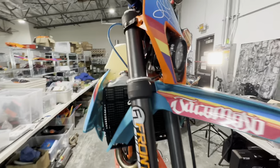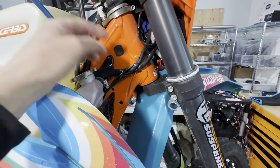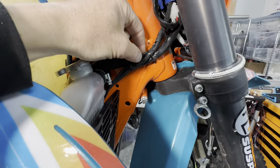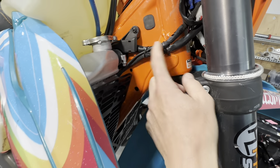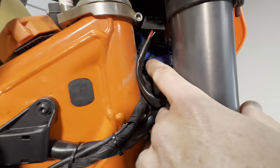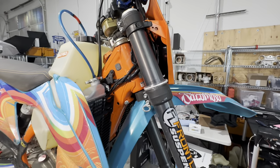We've got the Takamoto dual sport kit, and we added lighting so we could do full street lighting. This harness right here handles that, and this wire is the horn — we routed the horn down so it sits on top of the engine case instead of in front of the radiators. The small connector is the horn, this one is for the dual sport kit, and then there's the stock harness. This blue plate is the wire management head-end bracket that organizes all of that.